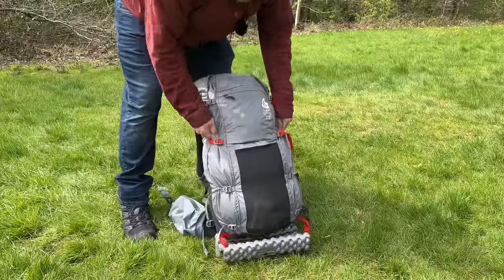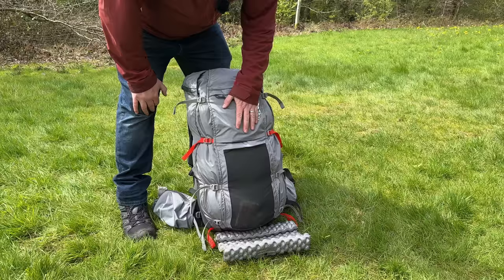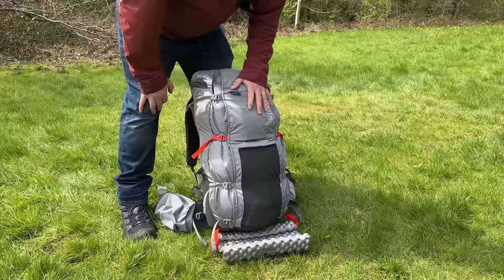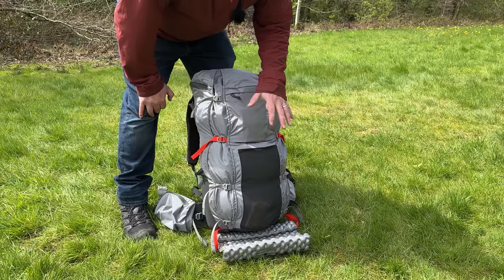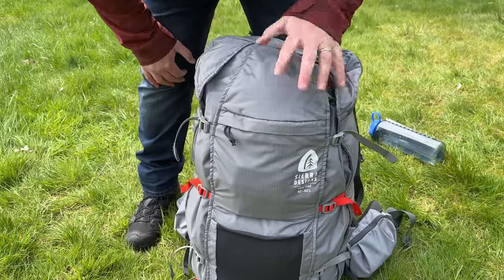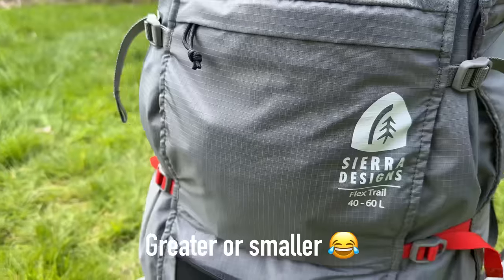I believe it only comes in this color. It's around the £150 price mark, which makes it a very affordable pack — it's cheaper than the Osprey Exos and it also weighs less. The Osprey Exos weighs 1.3 kilos and this is 1.23 kilos, so you've got a lighter pack with either greater or larger capacity depending on your needs.